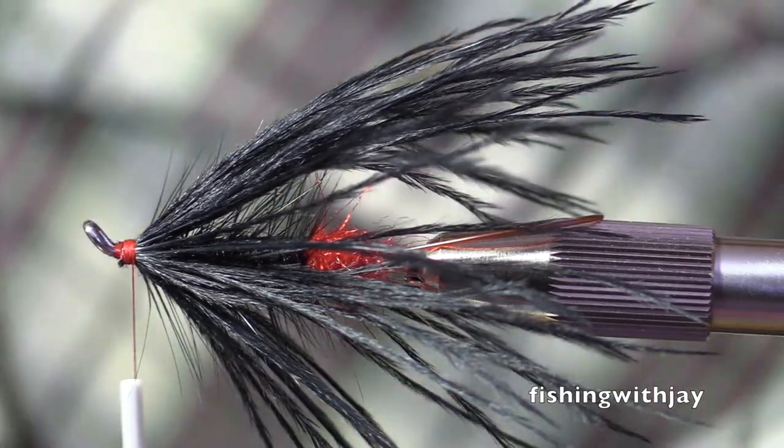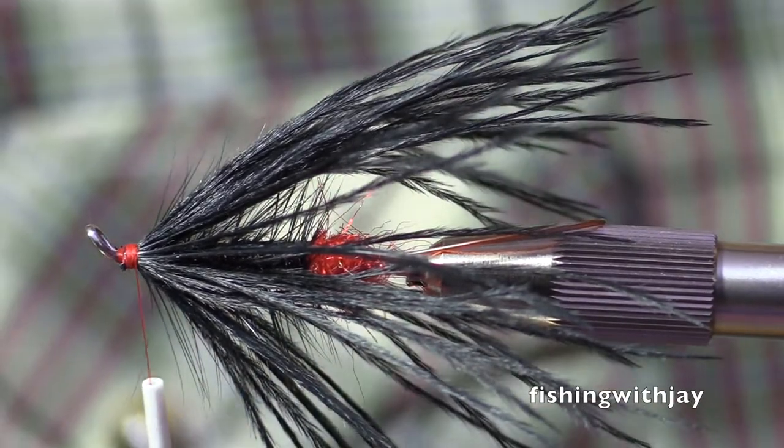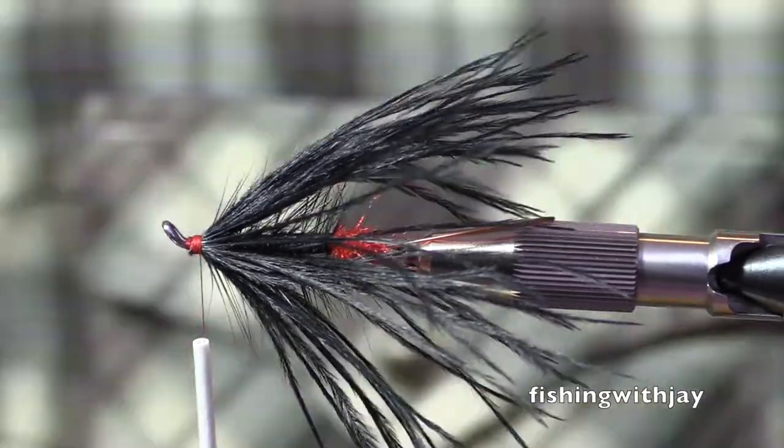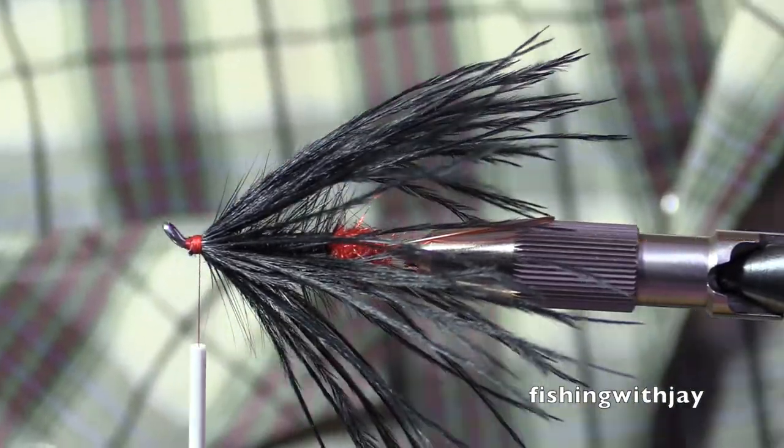How do you normally — do you want it open? I'm very particular about how I open my flash packaging. I just want, like, three strands. If you just want to grab me three strands. Three strands. Seriously?